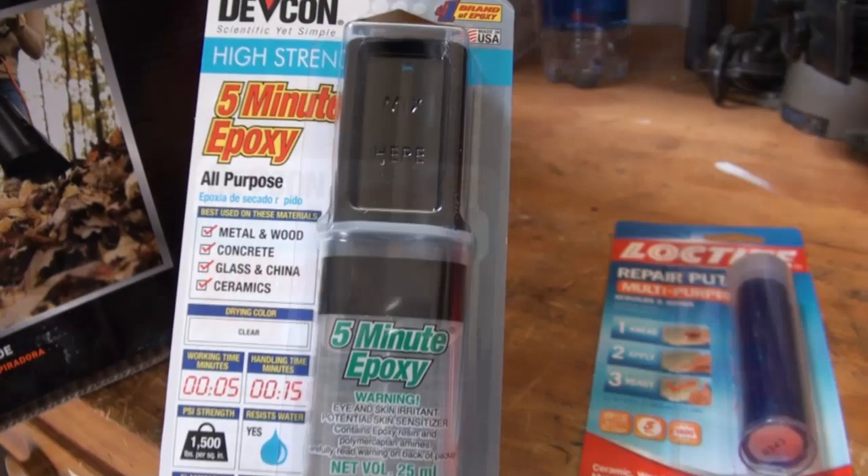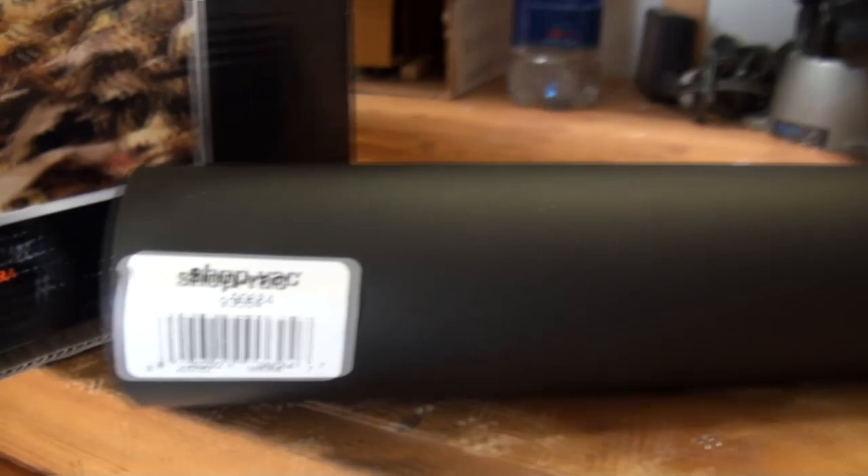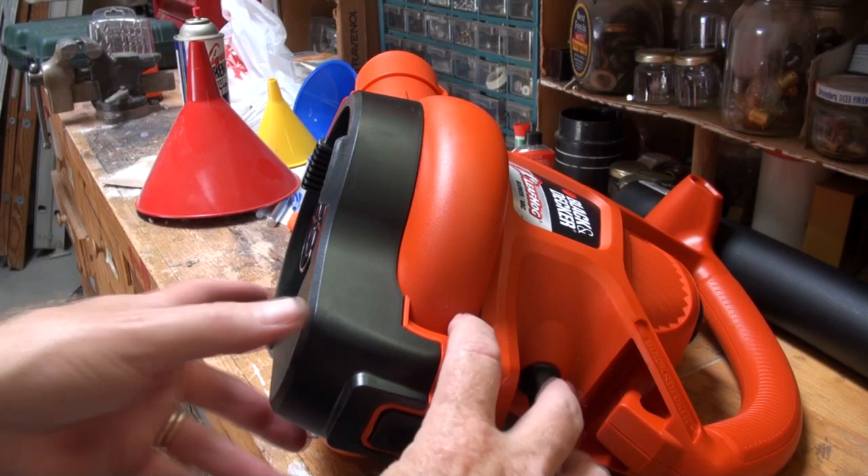A Black & Decker leaf hog with anti-clog vortex metal impeller. The requisite epoxy and of course mighty putty. The shop vac two-and-a-half inch hose and a section of shop vac two-and-a-half inch rigid pipe.